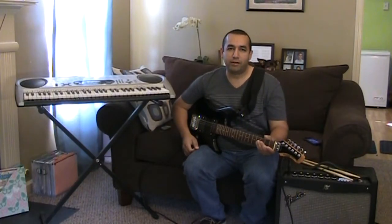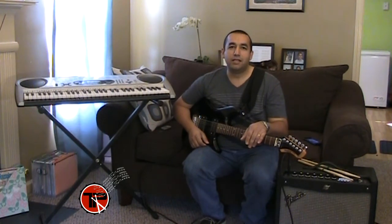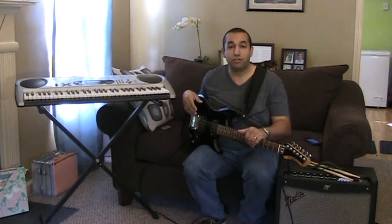Hello everyone, this is Omar Alvarado of ThePowerDiddler.com, the blog for all things drumming. Thanks for tuning in. This website is about all things drumming.